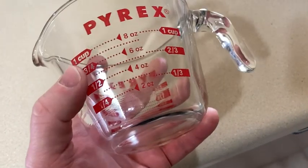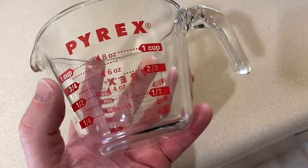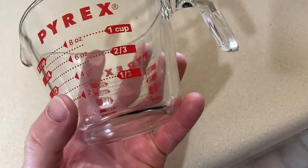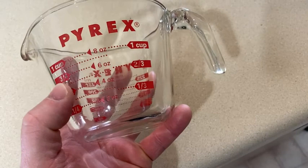Here we have a Pyrex measuring cup. This is really nice because it says one cup on both sides and then it gives you the ounces. It says one cup, three quarter cup, one half cup, one quarter cup, one third and two thirds. And I like how it has the ounces for each.